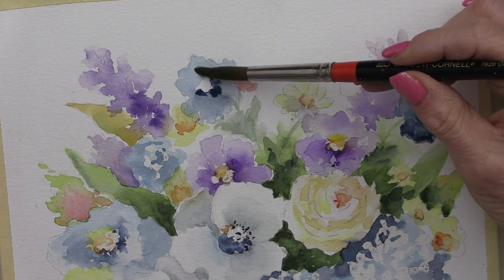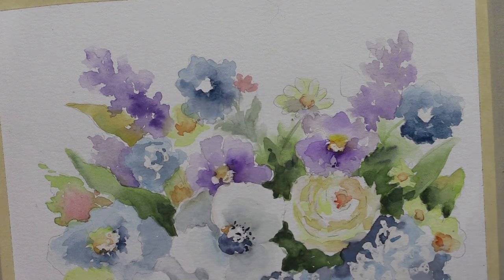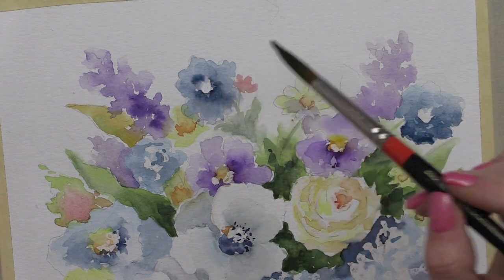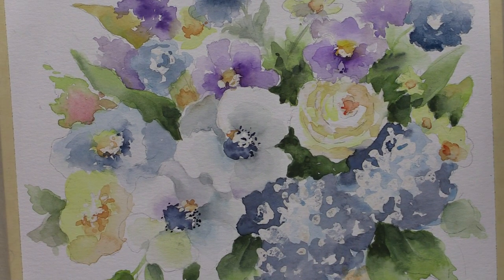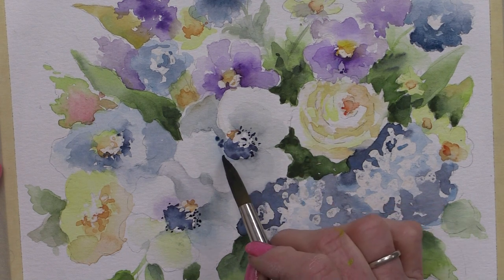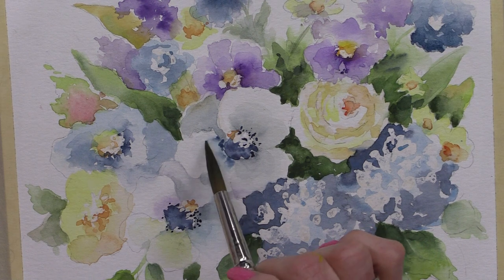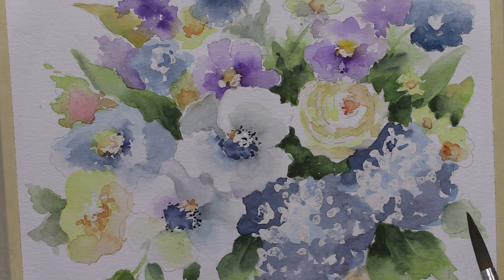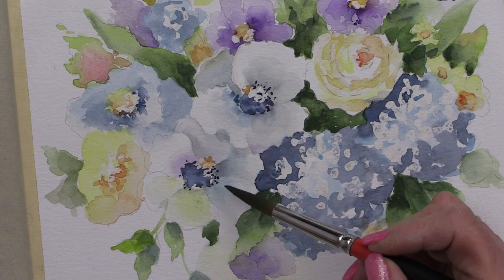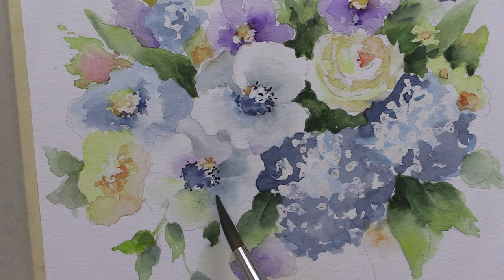A little water in the brush on this side as well. When this dries, if you need any other detail, you can always go back and put details in. But I'm going to leave these kind of quiet in here — they're not real outspoken. A little more detail in the front one here, just shading this back a little bit more.